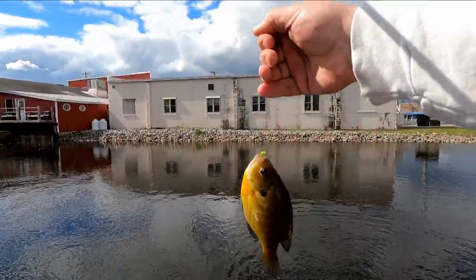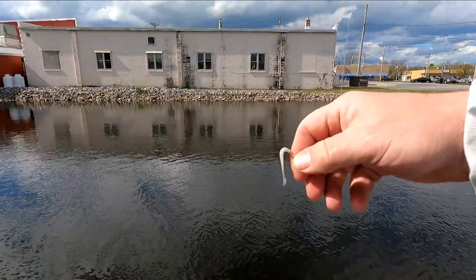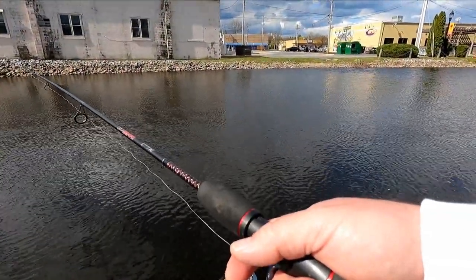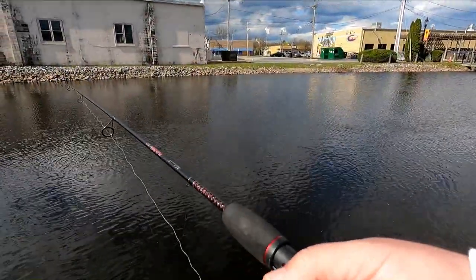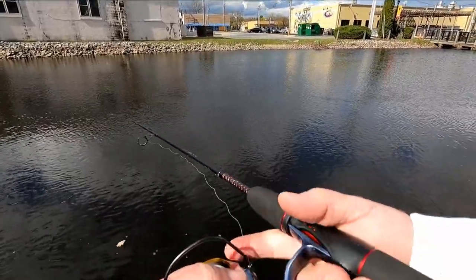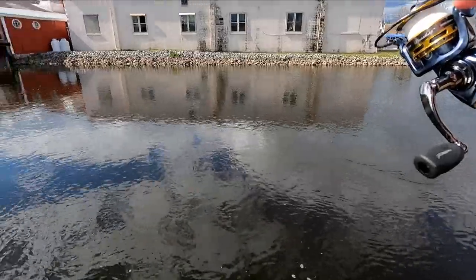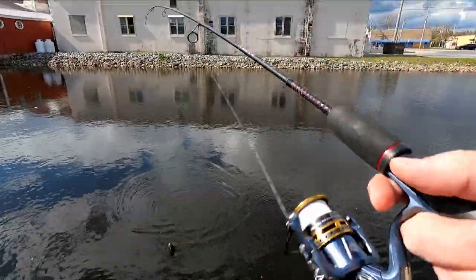Oh, first bluegill of the day. There was a hit that corks him into taking it here. I was kind of hoping we'd get into some crappie here, but this must be a small one. Just a little one. Put a hook in him and call him bait.